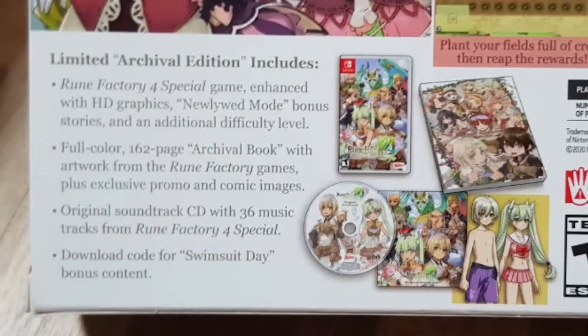But this one is special because I really like the style — it's anime style — and I also like the game itself. It's a farming game and you can do a little bit of battles in it. It's an RPG and it's really cute. This edition actually includes newlywed mode, bonus stories, and an additional difficulty level.